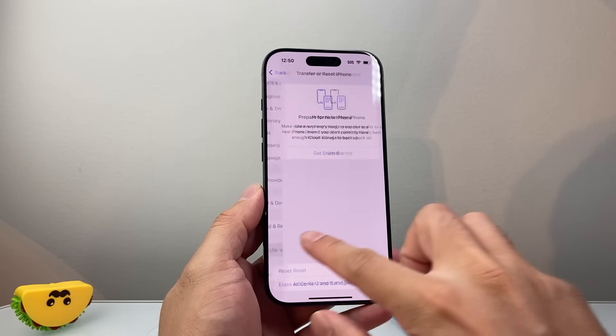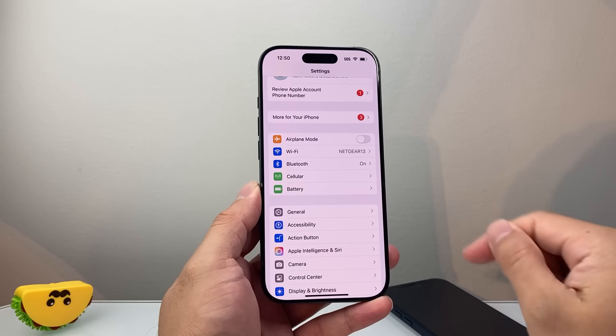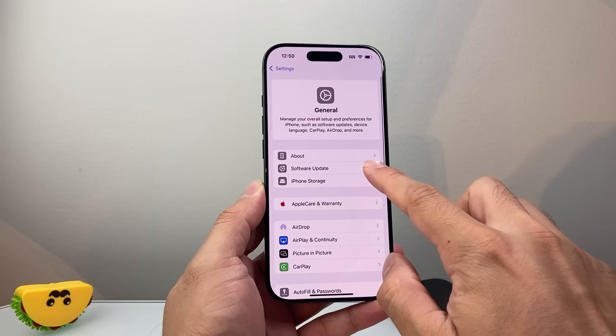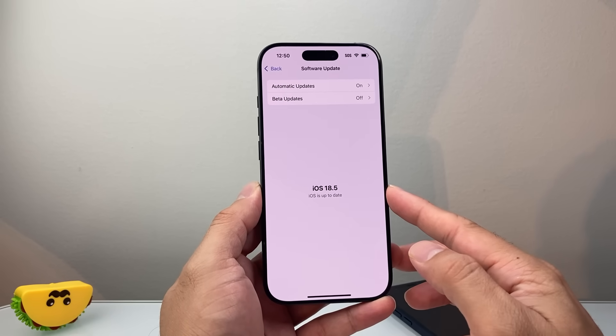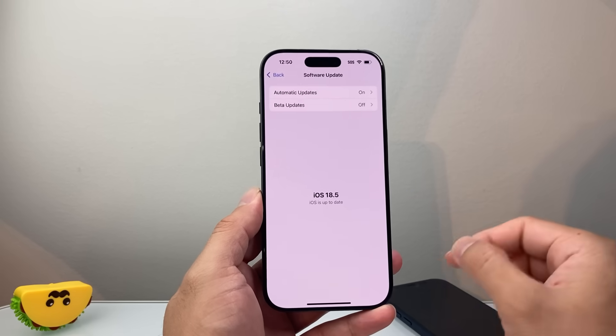Now if you're still having issues, in your Settings make sure you're connected to Wi-Fi in this scenario, because we need to go into General and go to Software Update to update to the latest update for your iPhone. You'll need internet through Wi-Fi since you of course don't have cellular data.